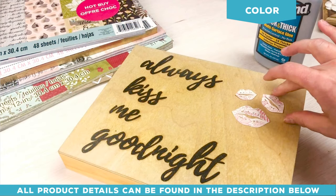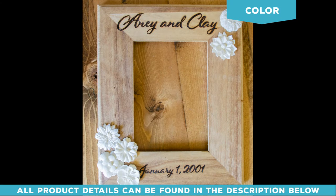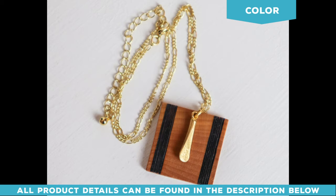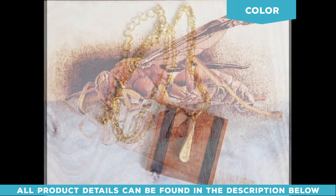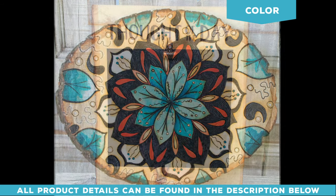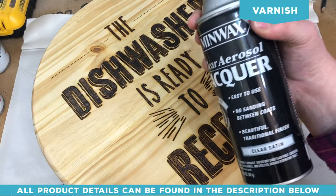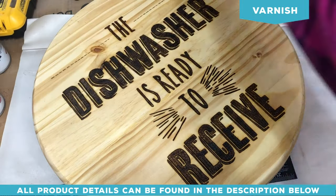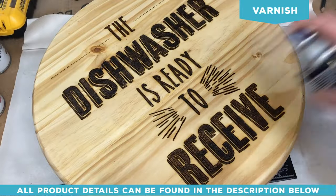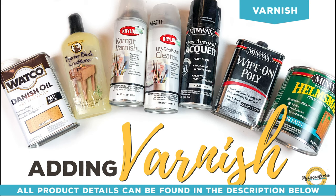You can even use paper, fabrics, or string art — don't be afraid to get creative. This is your art, so practice, experiment, test, and explore as many options for adding color as you want. Now it's time to varnish. I'm using a lacquer spray here — it's easy to use and dries quickly. But you can also explore Danish oils, spar urethane, wipe-on polys, or UV sprays. There are a ton of options.